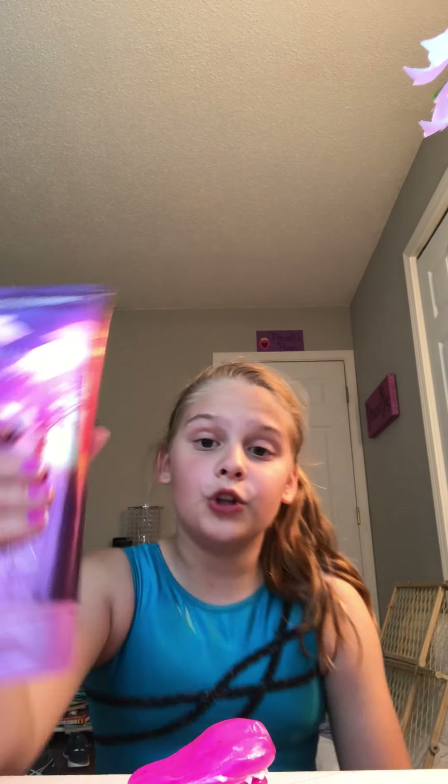Hey guys, it's Presley and I'm gonna show you how to make a bad slime into a pretty good slime. Now this slime is not so good, and what you will be needing is lotion. I'm using the Twilight Woods Ultra Shea Bath and Body Works kind. It's really old so you have to shake it a lot, and don't put a lot.